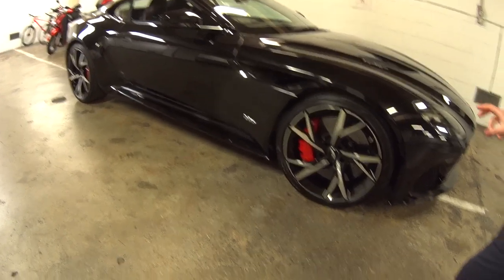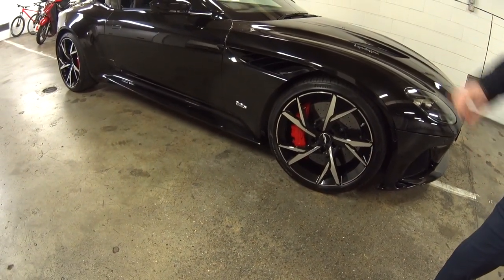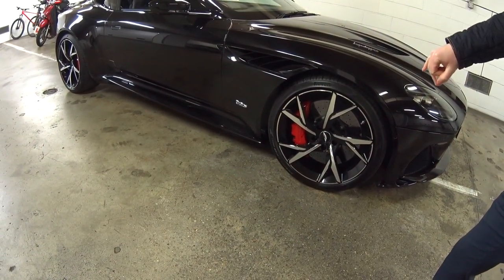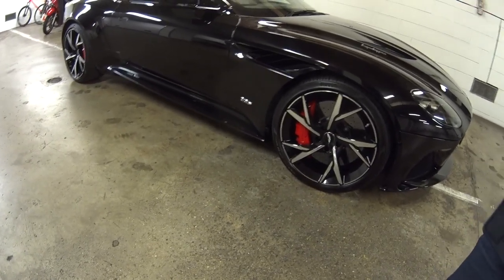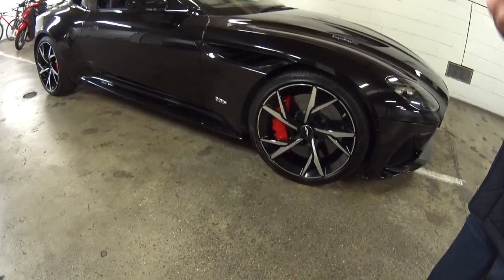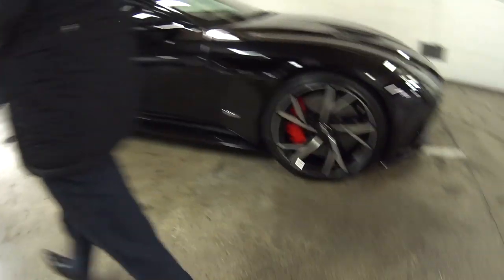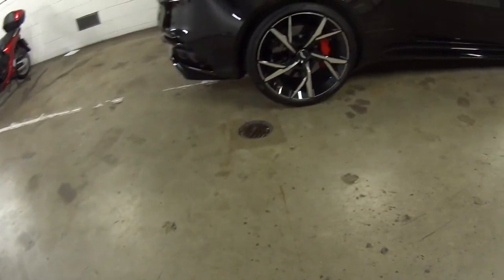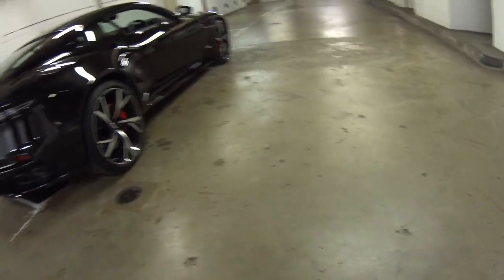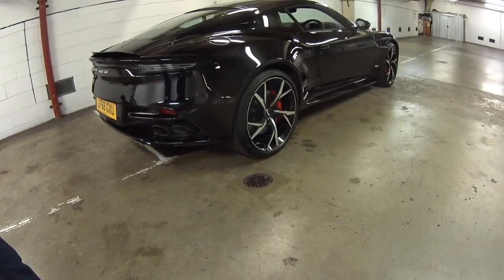The alloys here in gloss black diamond-turned finish are an option — standard would be silver. The contrasting red caliper is an option; standard would be a very dark grey, almost black. Going around to the back, the smoked rear lamps are another option. That really is the exterior — it's kept pretty straightforward except for the wheels. It's such an extrovert car, you've got to be careful what you do to it.